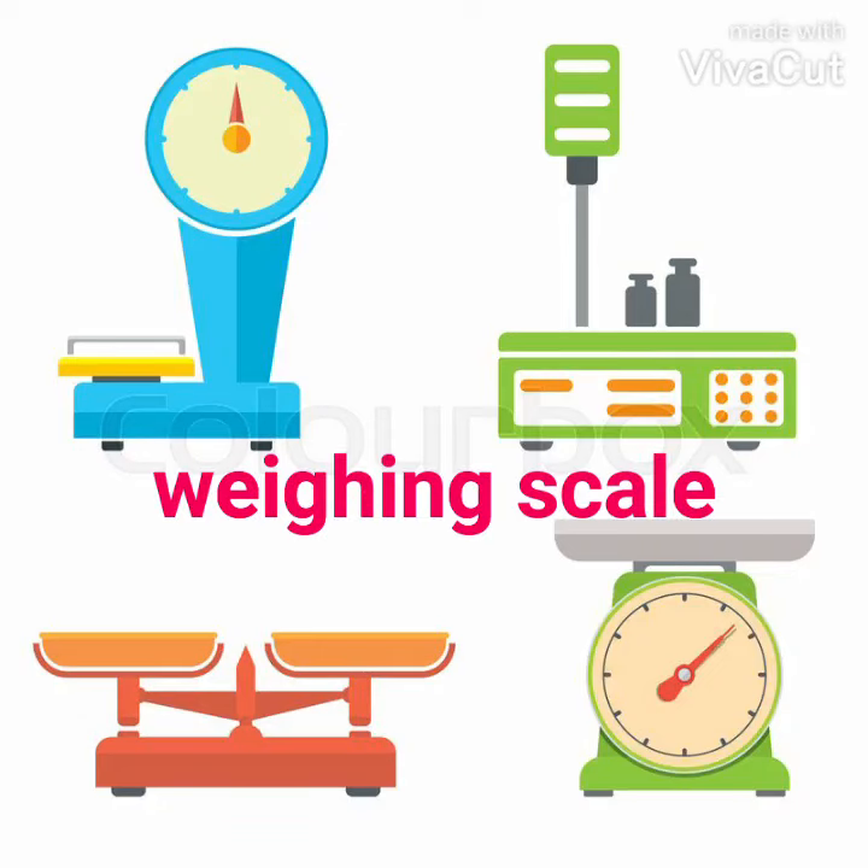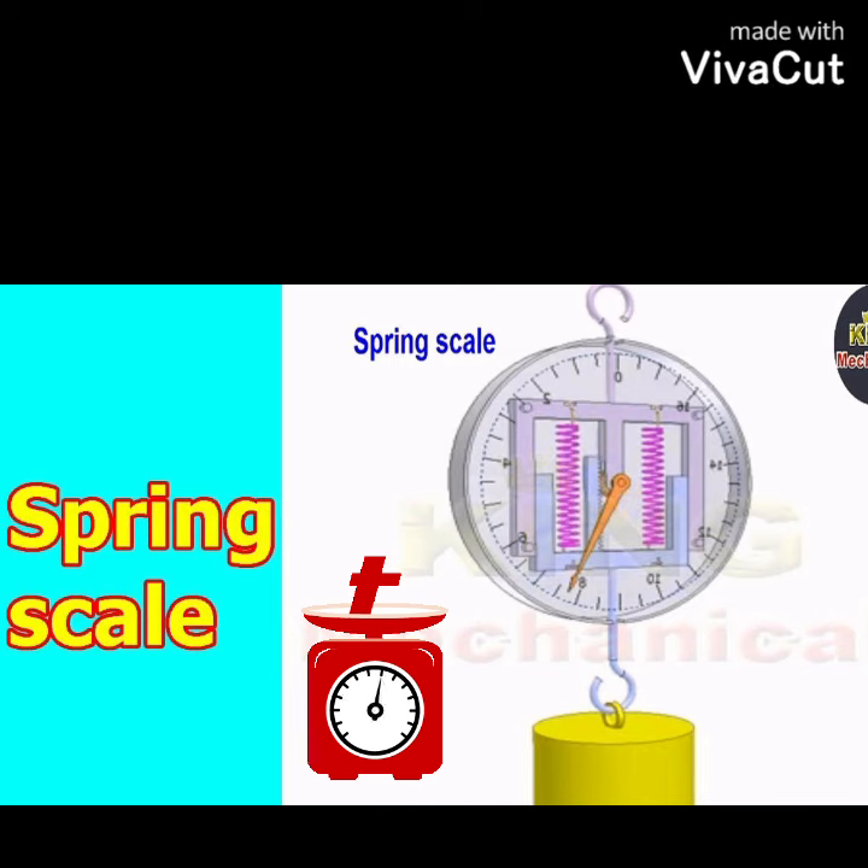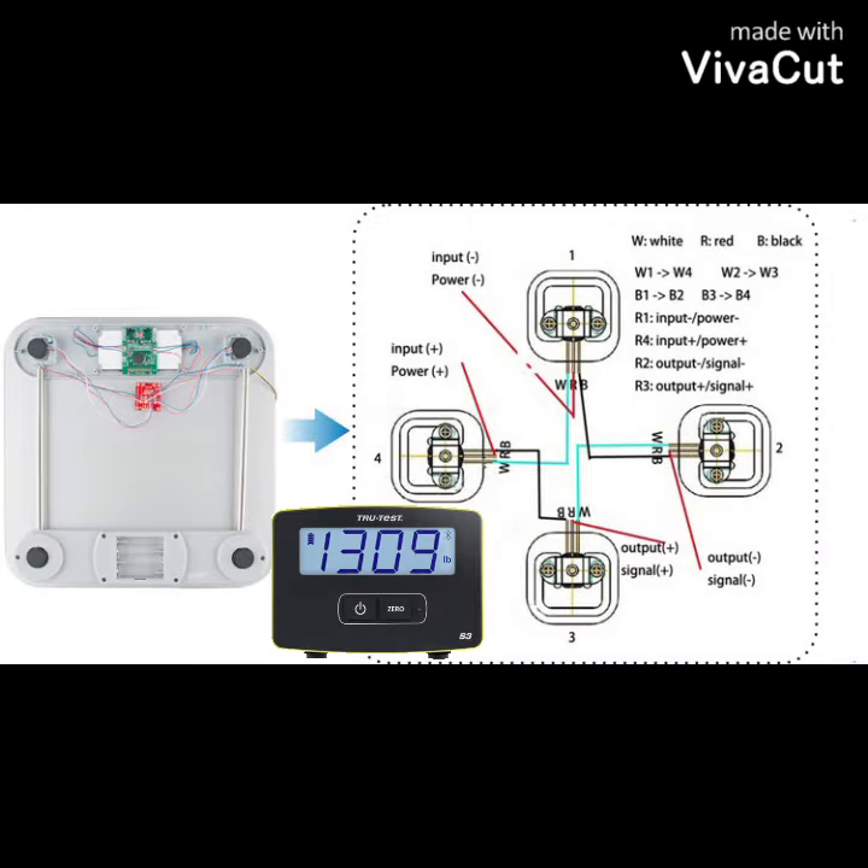There are two types of weighing scales: mechanical and digital. Mechanical type scales use a spring to move the needle to indicate the weight. Digital scales use strain gauges to indicate the weight on an LCD.